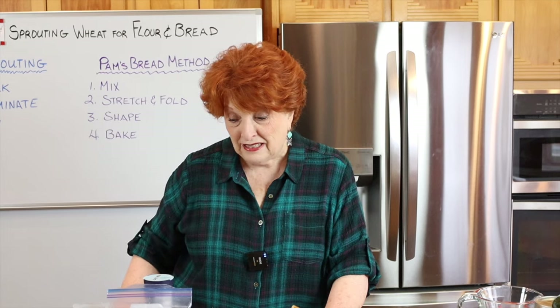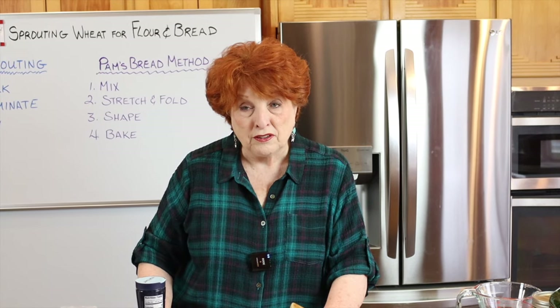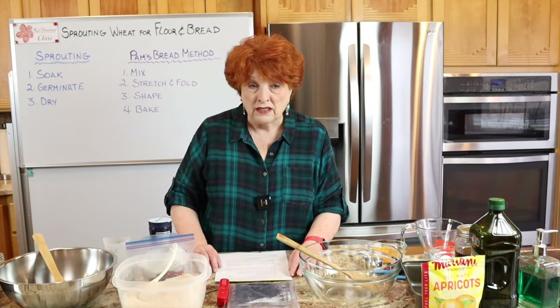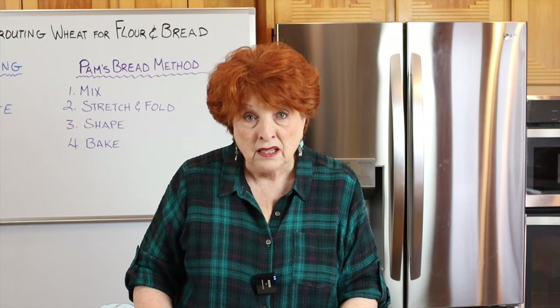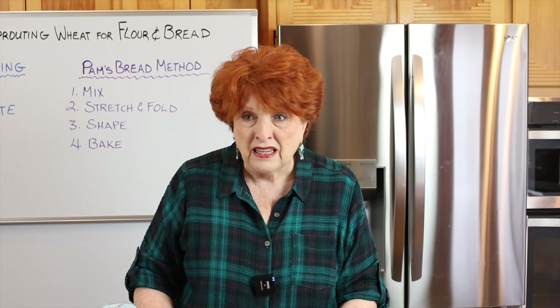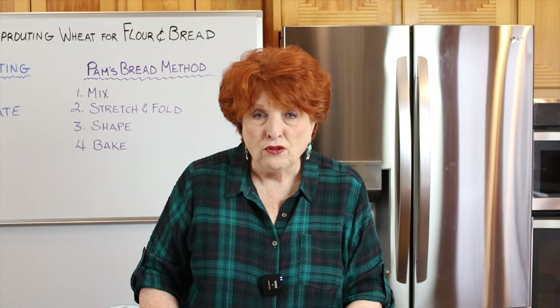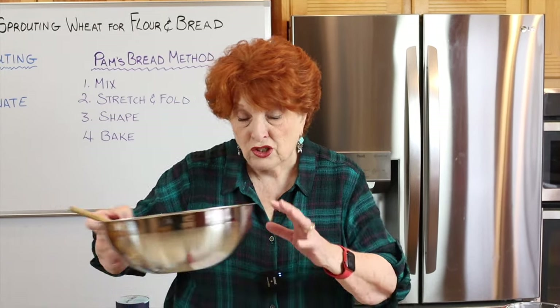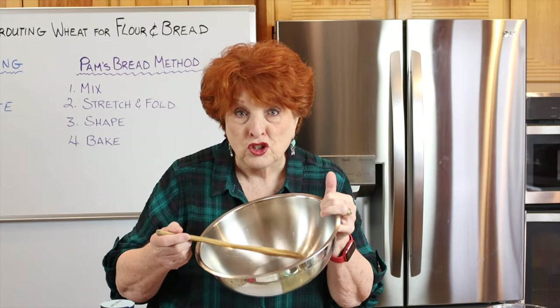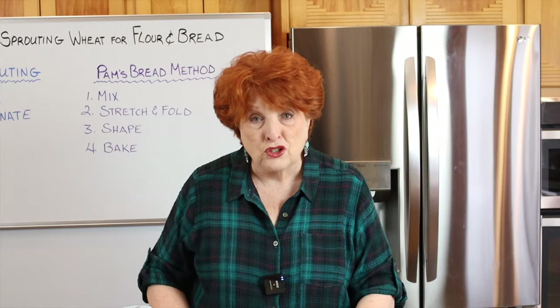I have a very nice stand mixer and many of you do too, but we discovered in our many trials that a stand mixer does not work well for these breads — the dough gets over-kneaded. So we're working with just a metal bowl and a wooden spoon, which is easy and works very well, as you'll see.